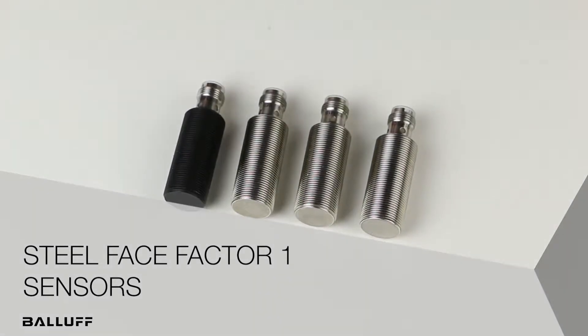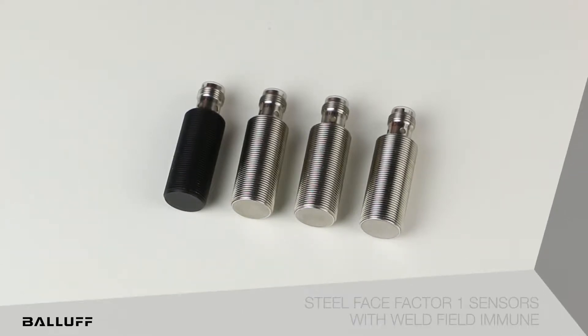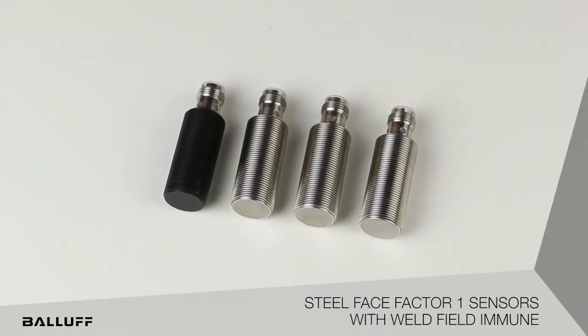Hello and welcome to another Balluff product introduction video. Today I would like to introduce our all-new M18 steel face sensor line.